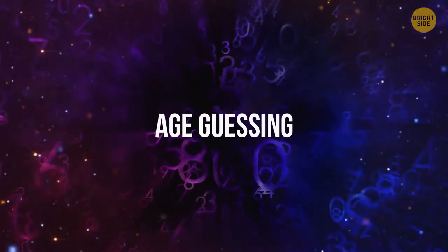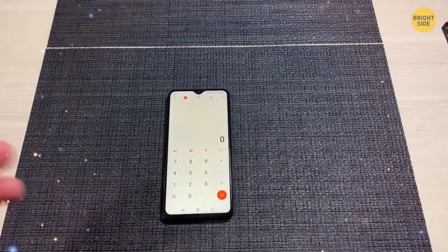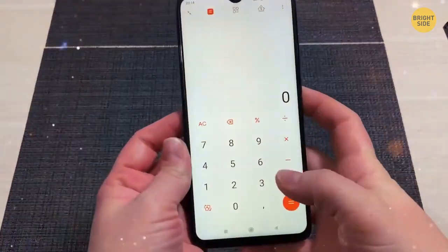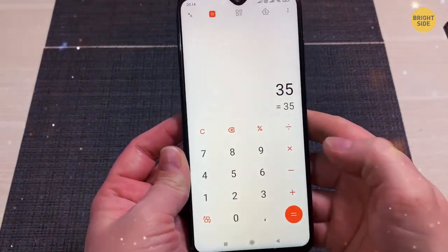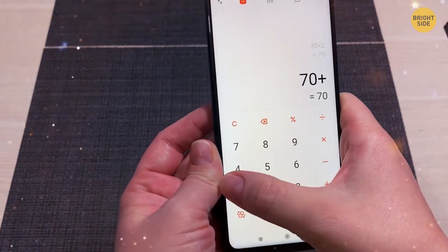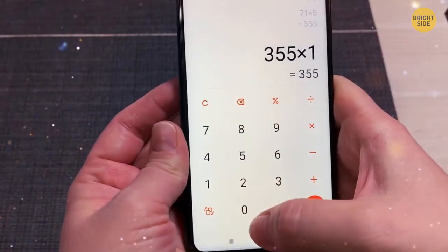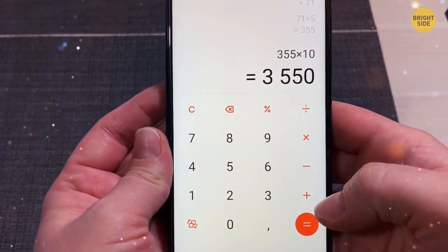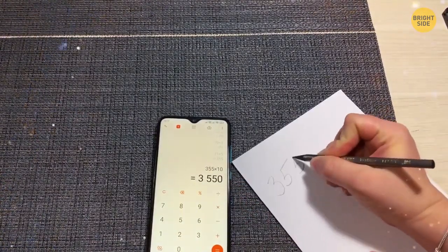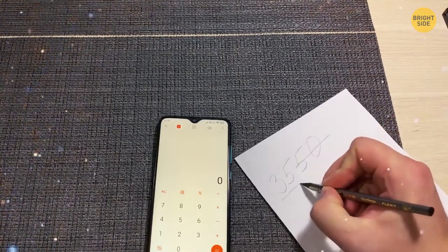Age Guessing. All you need to guess someone's age is a calculator. Ask a volunteer to punch in their age, multiply by 2, add 1, multiply by 5, then by 10. Ask them to write the final number on paper and give it to you. Ignore the last two digits — what's left is the volunteer's age.